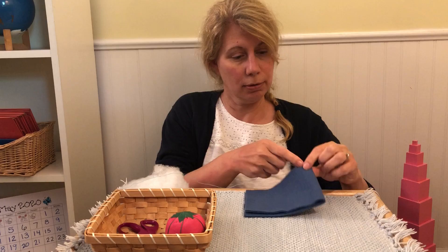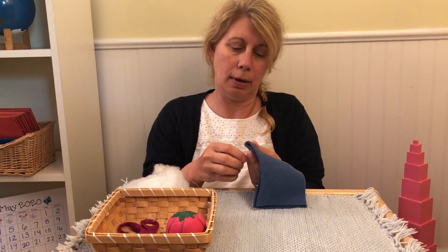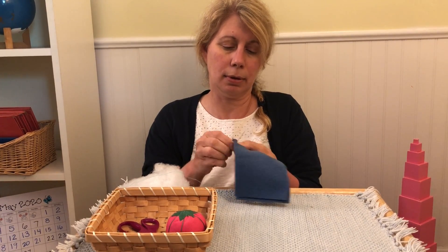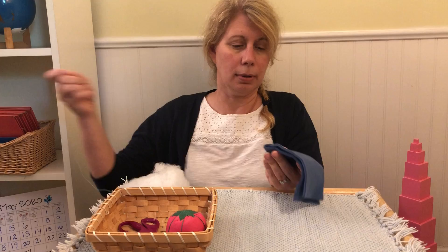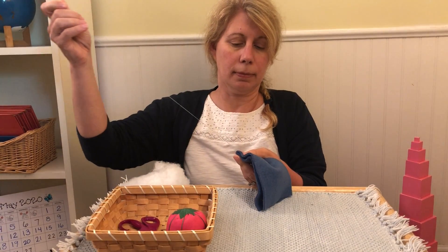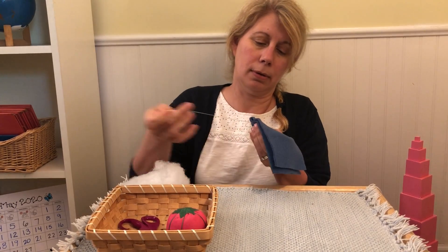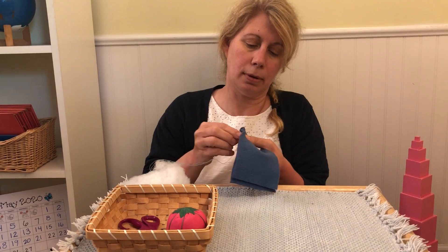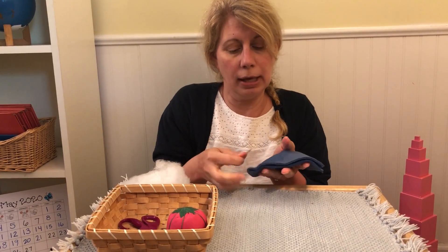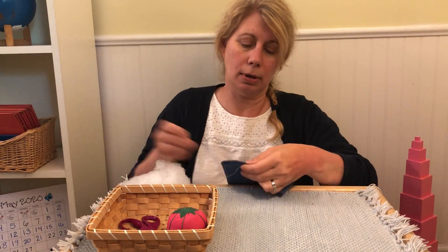I'm going to start here on this side by the fold so I can sew this way. Put my needle in and I go up, up, all the way up, and then down, up, and down. I'm putting my stitches in a line along the edge of the fabric, down and up.